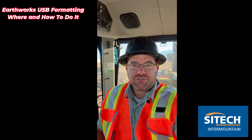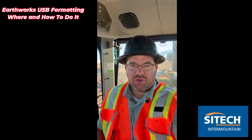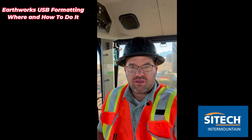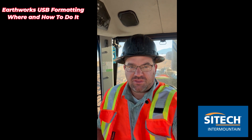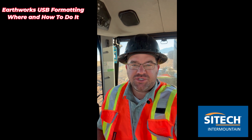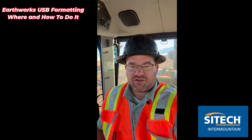Welcome back to SciTech Intermountain Earthworks training videos. In this video I wanted to do a quick tech talk on thumb drives — what seems to work and what doesn't work, and maybe some problems you may be having with thumb drives on different machines, from the old GCS stuff all the way up to the new Earthworks stuff.